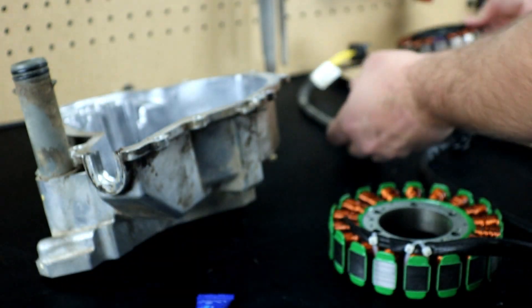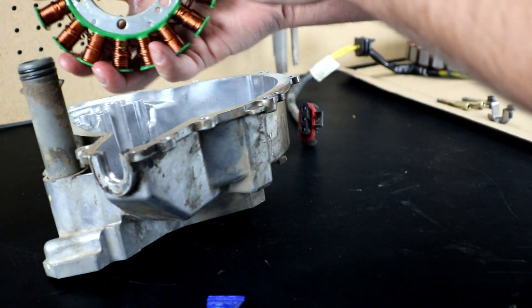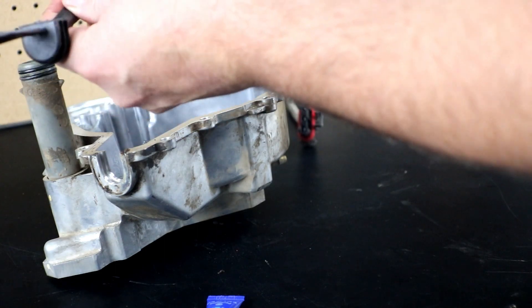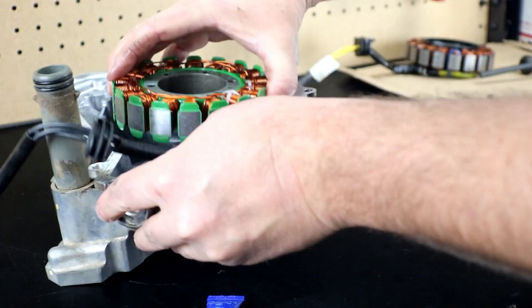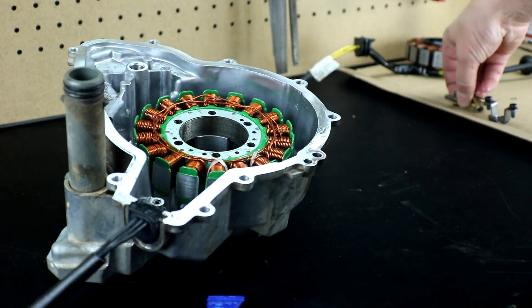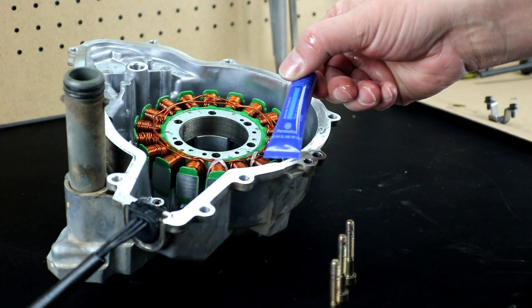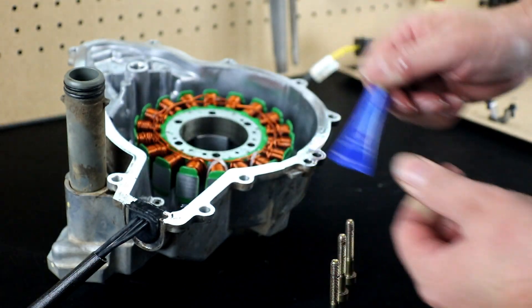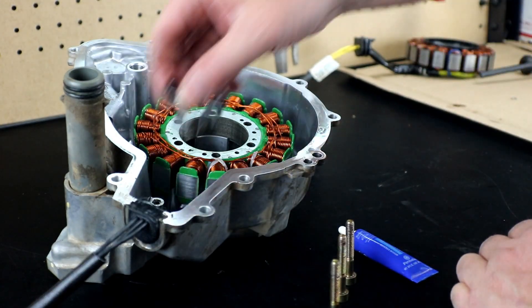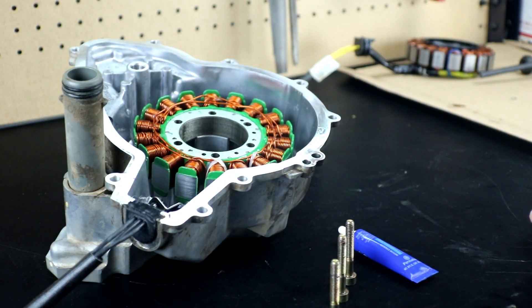Now I'm going to drop our new stator in place. Make sure that your wiring harness exits downward — you don't want to install it backwards and have the wires rubbing on the flywheel. Drop it in place in the center, put your grommet in place, then line up the stator mounting holes. Make sure to use loctite on the bolts again when you reinstall them — blue loctite, though red is fine as well. Also use loctite on your wire clamp when you reinstall that too.